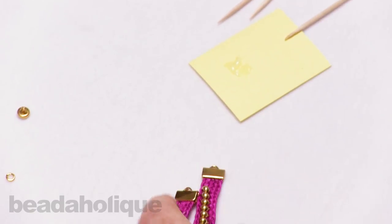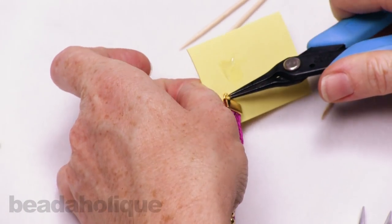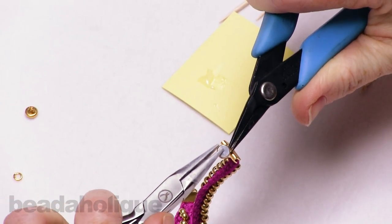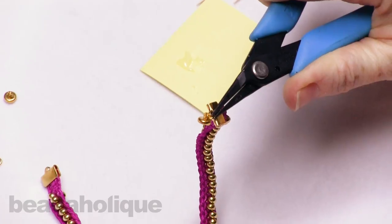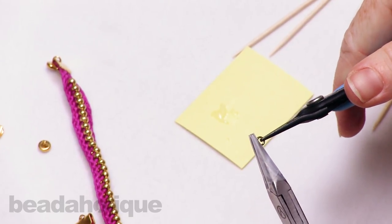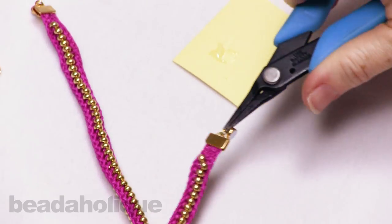The end caps have little teeth inside that help grip and secure the braid. Now open a jump ring by grabbing both sides with pliers and twisting. Thread the jump ring through the end cap loop and through the magnetic clasp, then close it back up. Repeat for the other end. Note that these are strong magnetic clasps so they may stick to your metal tools.